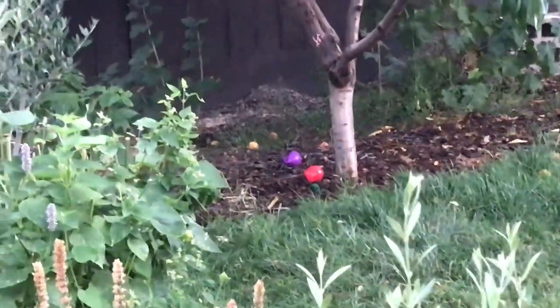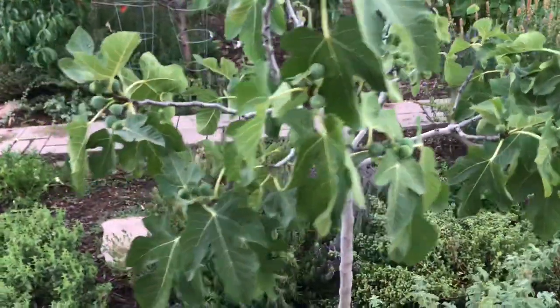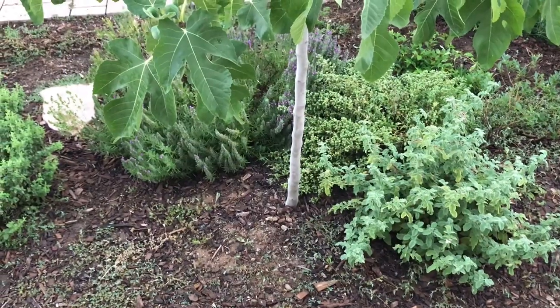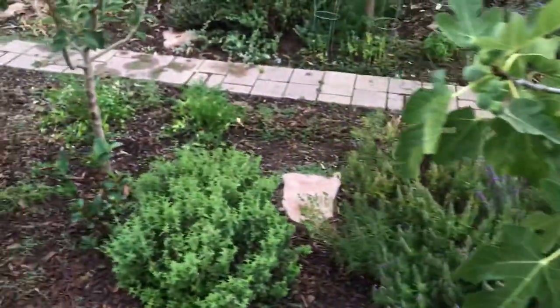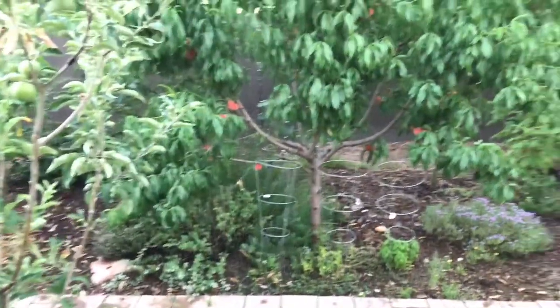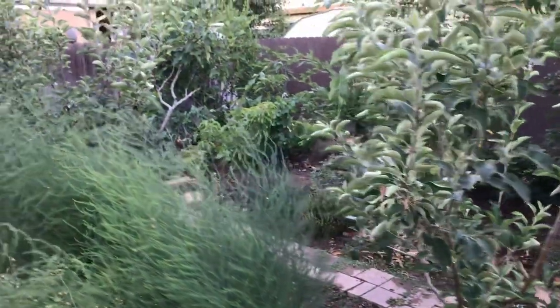It's a beautiful fig tree. If you have any more questions, let me know — there are a few more videos I need to do because I've gotten a lot of questions about fig trees. Anyway, happy gardening everyone, bye!